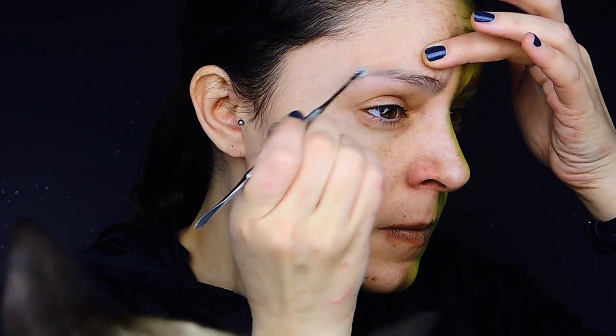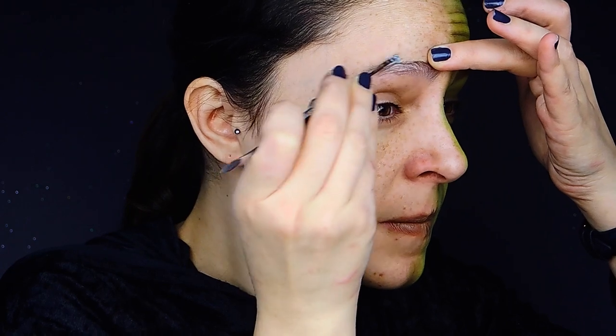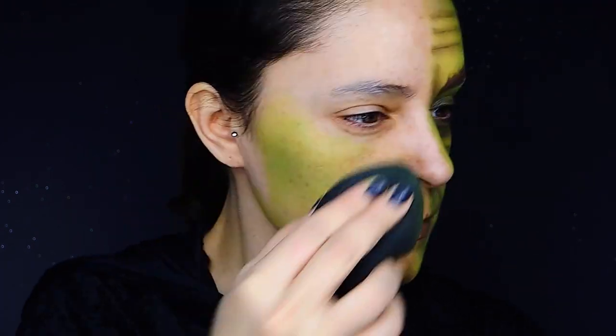First step is going to be covering the back part of my eyebrows just with modeling wax, and leaving the front part without it. Then I'm going to set everything with a loose powder.